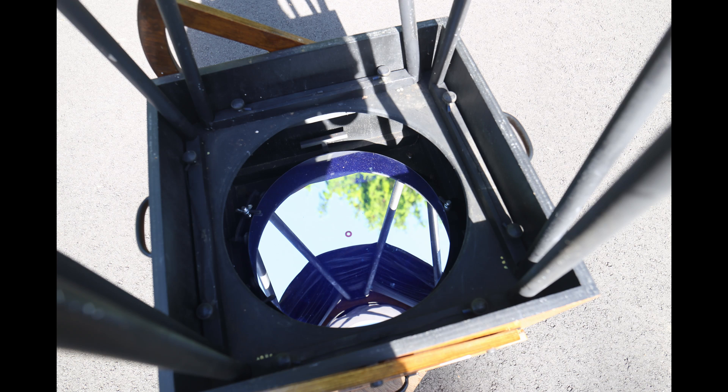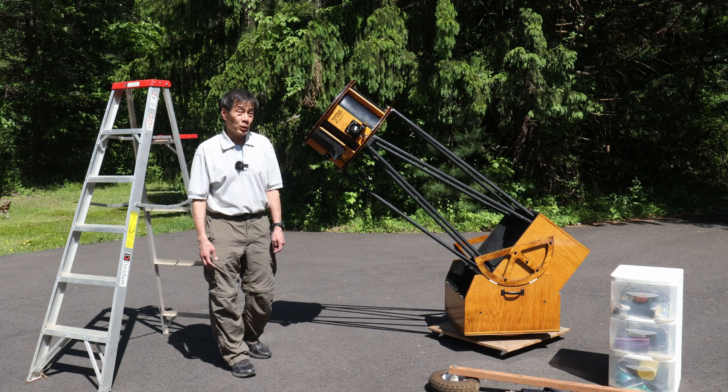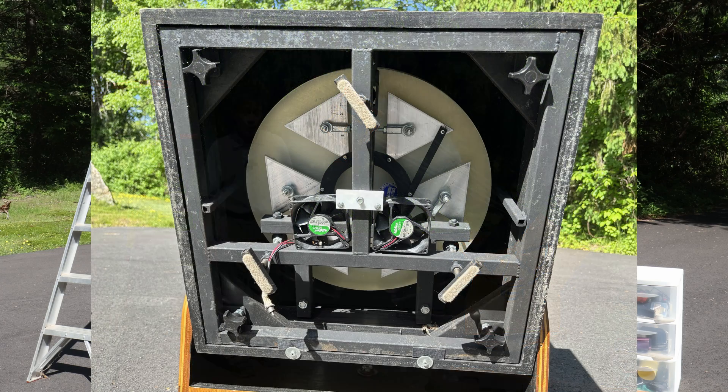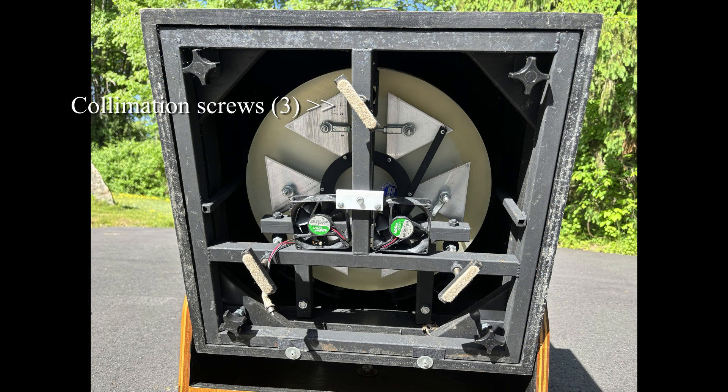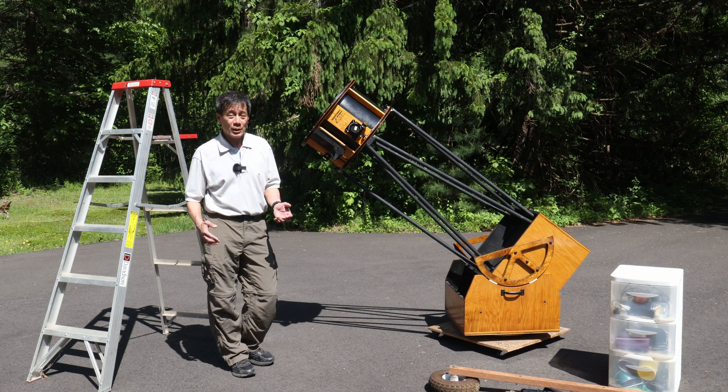Overall, the mirror box I think is very well designed. There is an 18-point flotation cell, and in lieu of a sling there are curved pieces of metal where the mirror sits. I think I might actually prefer that to the traditional sling arrangement you see in the Starmasters and the Obsessions. Like the Obsessions, if you set the scope on its back it does rest on its collimation screws. A lot of people are bothered by this, but I found with this and with the Obsession that it doesn't really mess with the collimation very much.